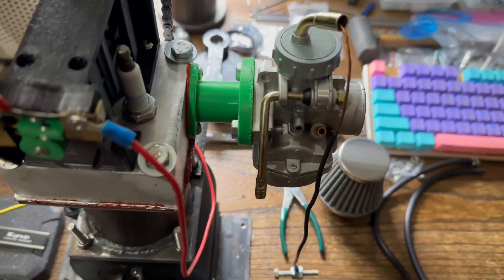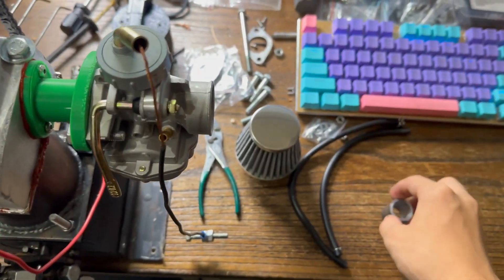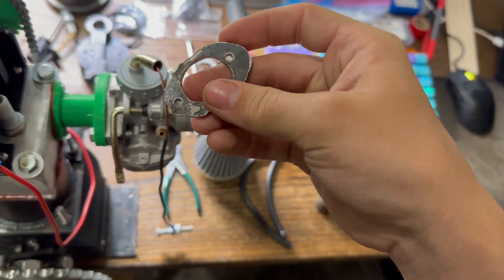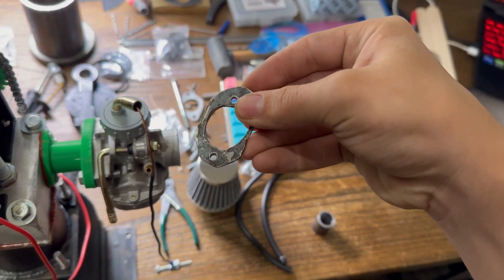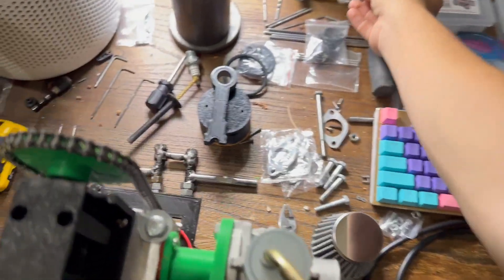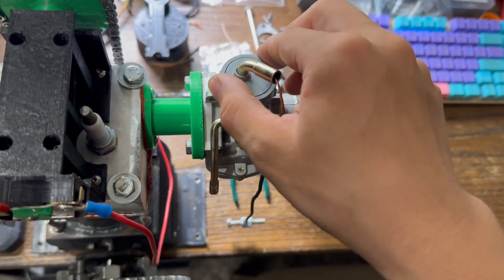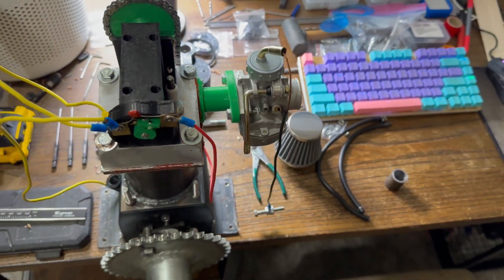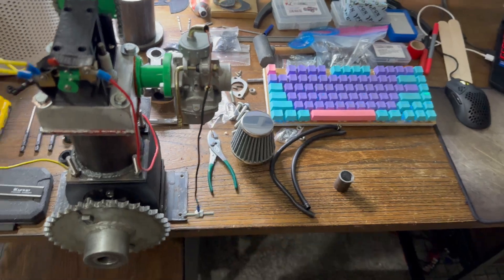I got a 3D-printed intake manifold on there now. I tried making the metal one but the drill press kept pushing it down and the hole turned egg-shaped. So I just 3D-printed a thicker one — it's really solid. I put RTV on it and it has an O-ring on the carburetor side. This is also the new carburetor, so hopefully it doesn't dump fuel. Now it's ready to test.